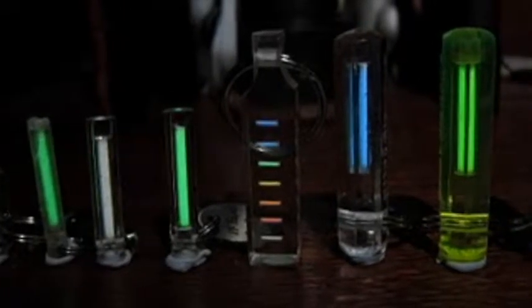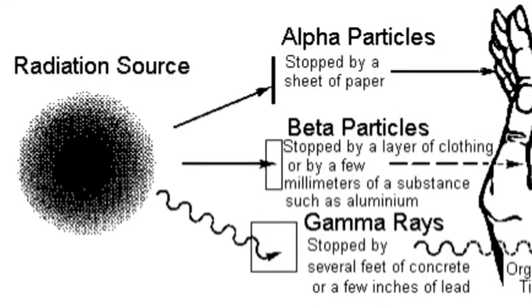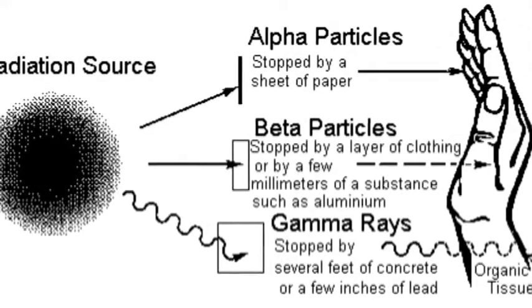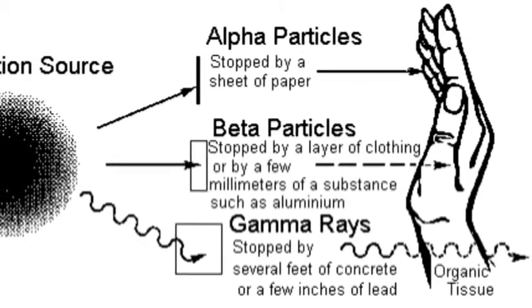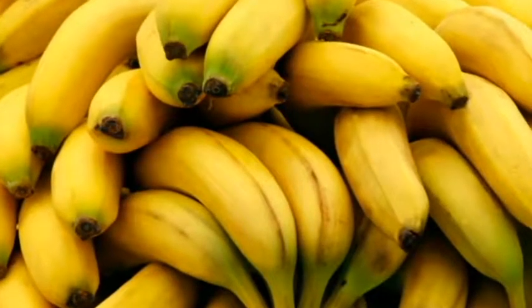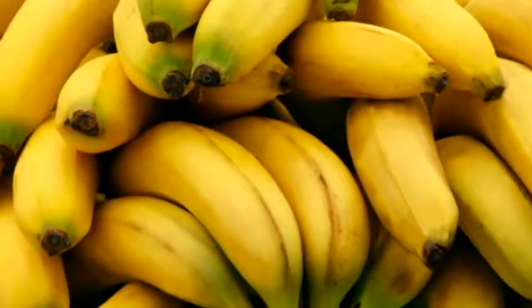Tritium poses no health risks to the wearer or the workers who assemble the watch. Tritium's radioactive decay produces only weak beta particles that are contained completely within the sealed glass tubes. Even if exposed, the beta particles do not possess enough energy to penetrate the outer layer of human skin and can be stopped simply by a sheet of paper. It has also been shown that consuming one banana every other day causes the same dose as breaking a GTLS-equipped watch and absorbing 100% of its tritium content.